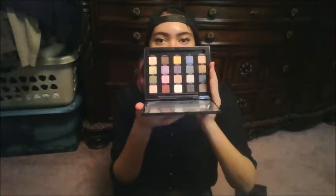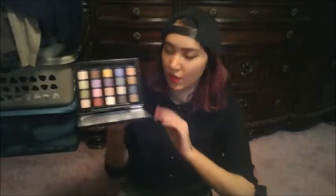If you like mattes, this is probably not for you. But I have always been a fan of shimmers and glitters, even though I know a lot of people think shimmers make hooded eyes look more hooded. I just like it. So if you're a fan of sparkly, shiny, shimmery colors, this palette's for you. If you like mattes, this is not for you — and that's okay, I don't like mattes.